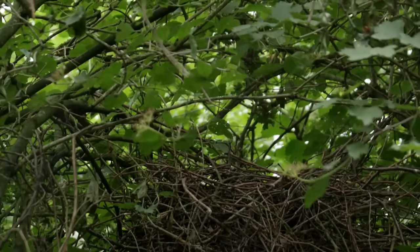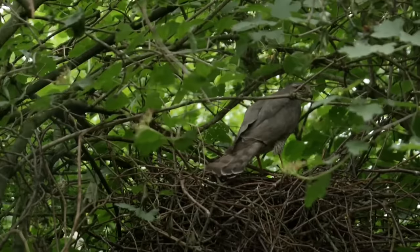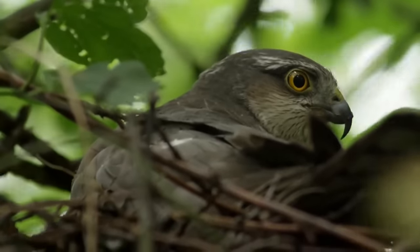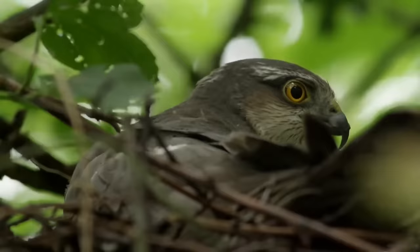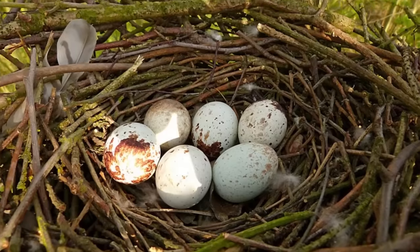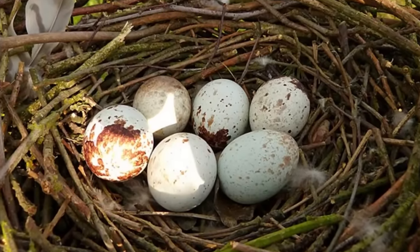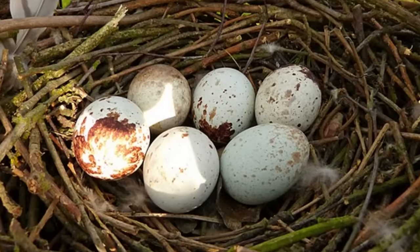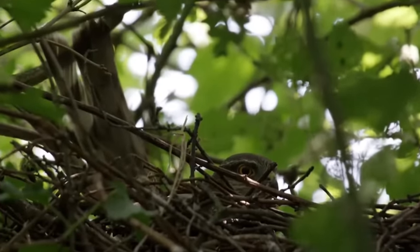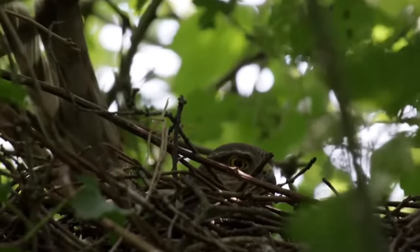Sparrowhawks start nesting in March or April when pairs claim territories and begin the construction of twig platform nests that are lined with flakes of bark. These will usually be in the lower canopies of trees, close to the trunk or in a fork where more than one branch emerges from the trunk. In early May the pair will lay between 3 and 6 eggs at 2-day intervals. These are cream in colour with darker brown splotches and measure about 4cm in length. The female incubates these eggs alone for 33 to 35 days and as they are laid at intervals they will also hatch in succession.